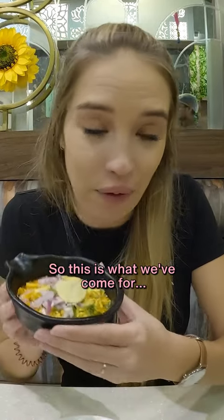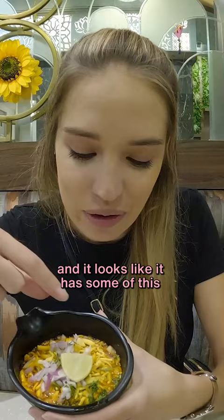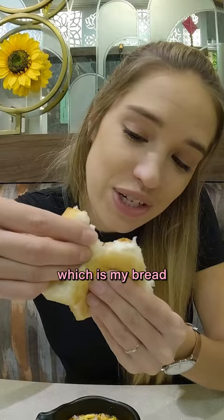So this is what we've come for — the misal pao, which is basically a curry made out of moth beans. It's got tomato, onions, and coriander, and it looks like it has some crunchy stuff on top as well. I'm going to take my pao, which is my bread, and dip it in there.